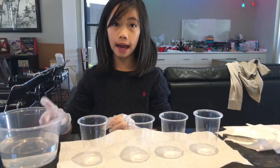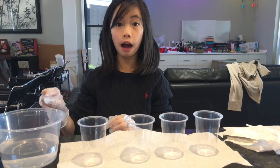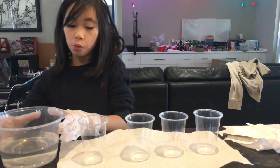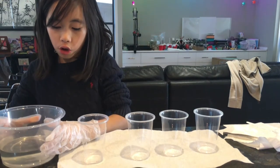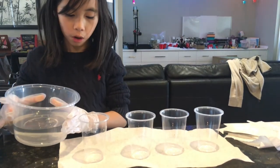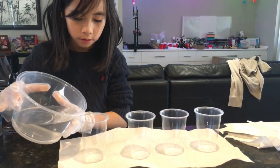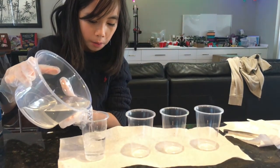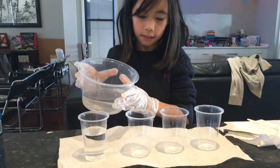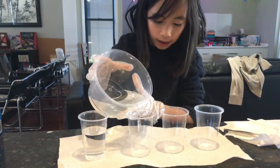Now that the ADP has fully dissolved into our water, we can go on to pour it into our four cups. I'm going to start with the first one and pour it to about halfway, then continue doing the same for each cup.